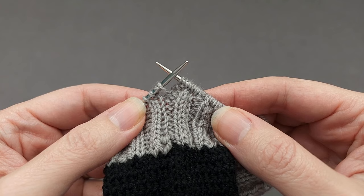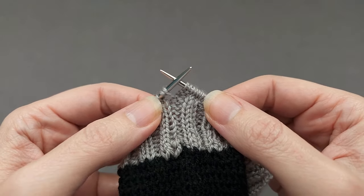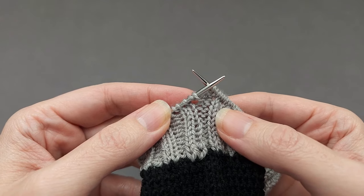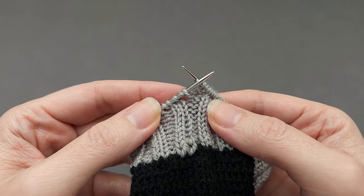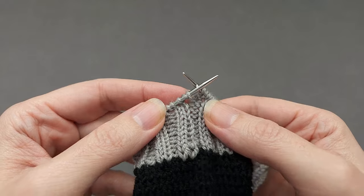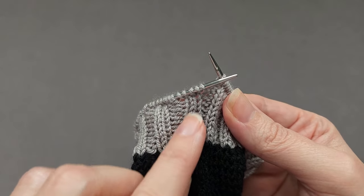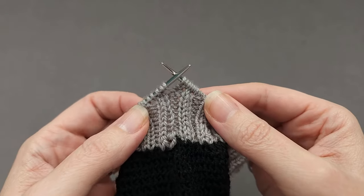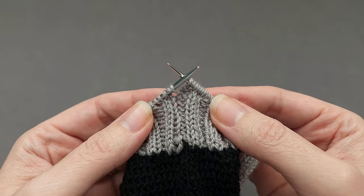Once we've finished our setup round, it's time to start binding off stitches in the bind off round. Binding off is going to be similar to a plain bind off in that we are going to work a stitch and then pass a stitch over — work a stitch and pass a stitch over. Again we'll work around in pattern: the knits are going to be knit, the purls are going to be purled, and the extra yarn overs we added will all be slipped.